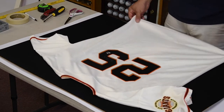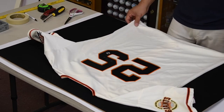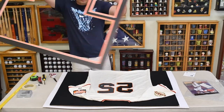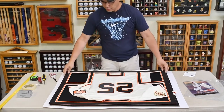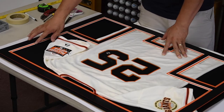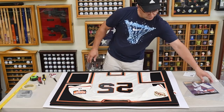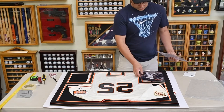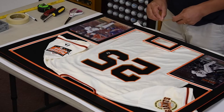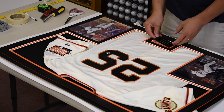I'm going to lay out the jersey just to have an idea how we're going to do this. It's a baseball jersey and we decided to do it horizontally. When we ordered this, we already have the mat cut out. We have the black top with the Giants orange trim, a couple of cutouts for the 8x10 photos, and here's the engraving plate — I'll just take the protective cover off. That's going to mount in here later on.